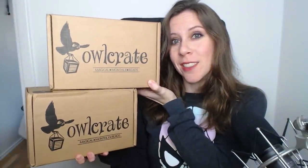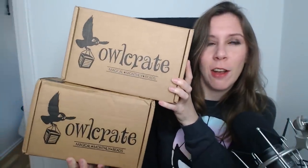Hey guys, Stacy here. I'm in the middle of packing for my trip to Disney World and Universal Studios, but before I continue there are a few things I need to do — record some Star Stable videos and cover two Owl Crate boxes that I have not yet unboxed. We have one August and one September box. I'm going to start with the August box and then move on to September.